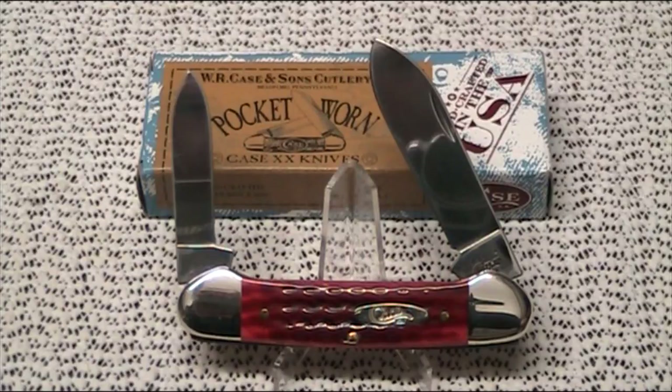The handle on this one is made of bone, called jig bone, which means it's had a pattern machined into it, and it's also been dyed. This particular one has been dyed in old red, and the handle jigging is a pattern called corncob. I'm going to put a link down below to the W.R. Case website — if you go over there, you'll find a link to what they call their Case College, which covers tang stamps, knife patterns, handle materials, and the different jigging types. Really quite an interesting site that enthusiasts can lose themselves in for hours.